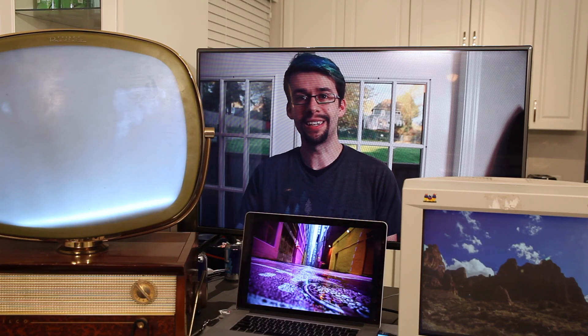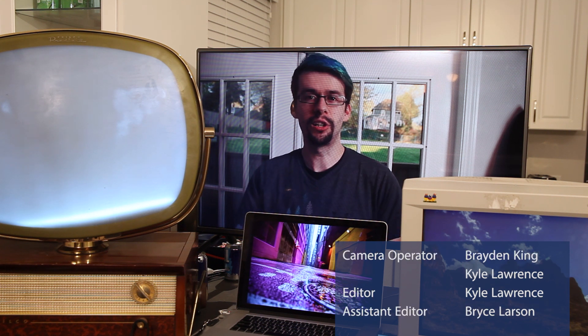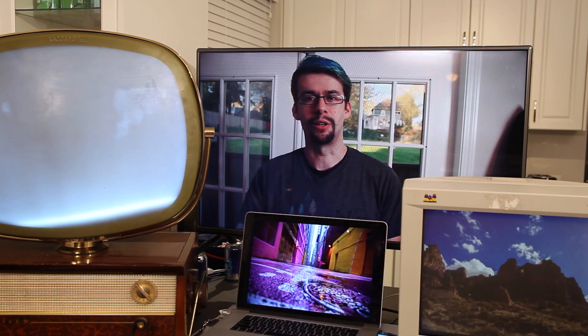Keep in mind that without the right gear, it's going to be very difficult to guarantee great results. Spending some time beforehand — a lot of trial and error and testing — can go a long way in helping you achieve better results. Thanks for watching Filmmaking for Noobs. I'm Kyle Lawrence. Check out my channel for more episodes. Have a great day.